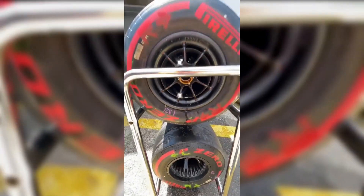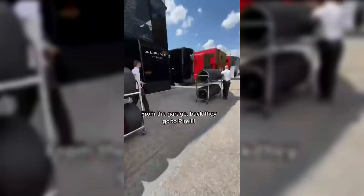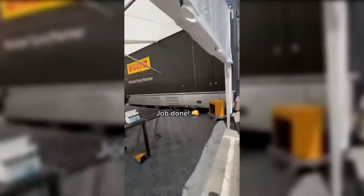Now, from the garage, back they go to bed in. And that's job done for the weekend.